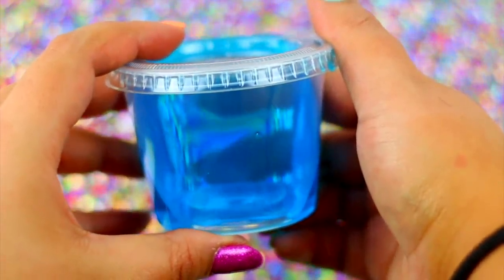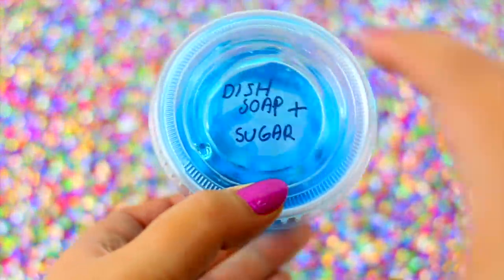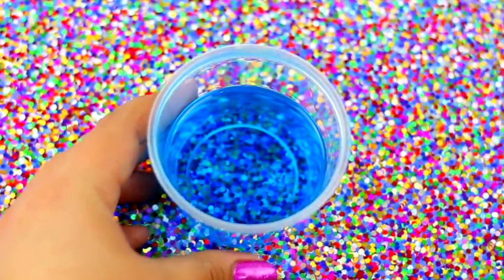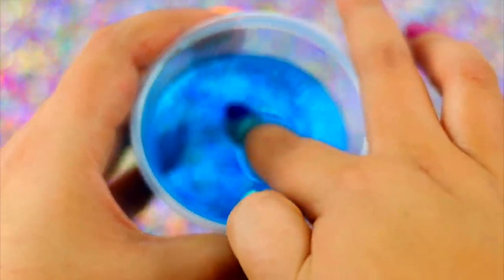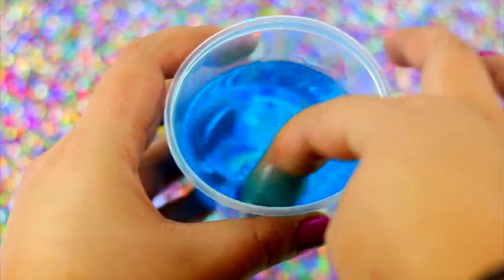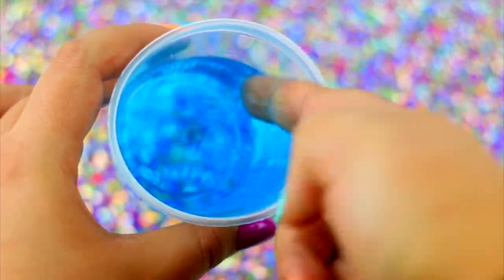This is how my slime looks two days after — it looks so shiny and cool! It's a little bit more liquid, so let's see if it is slime yet. This was a complete fail! I really don't know what I did wrong because I followed the same steps as those videos and this didn't work for me at all.